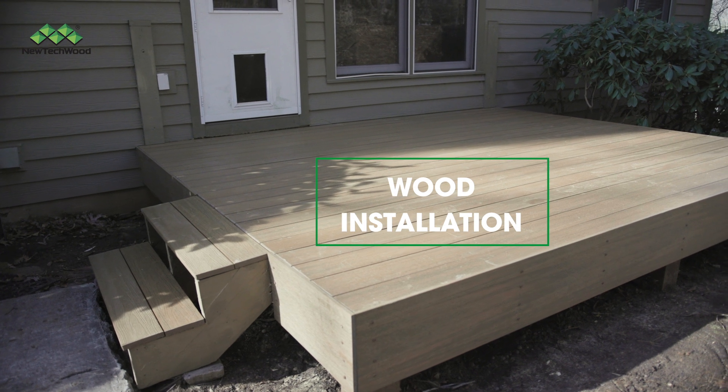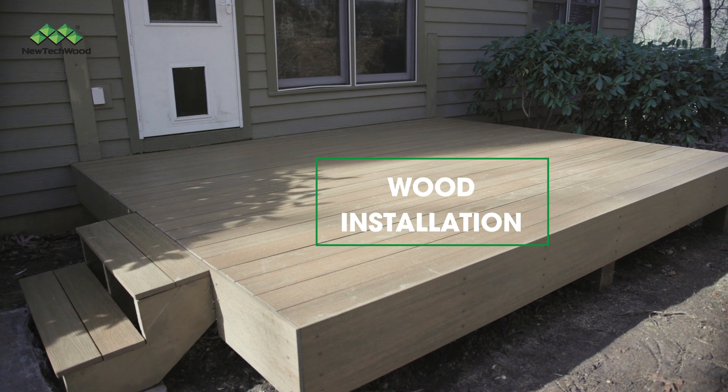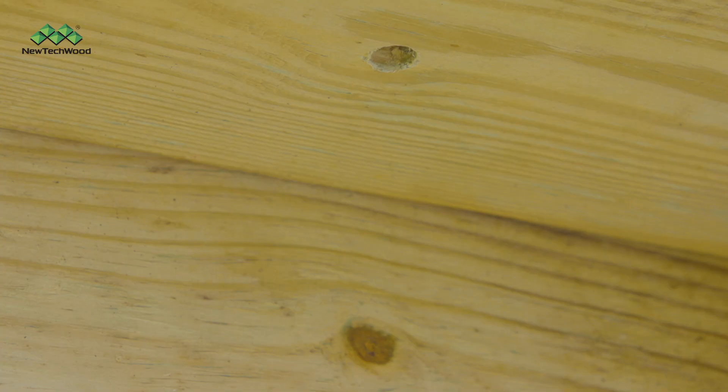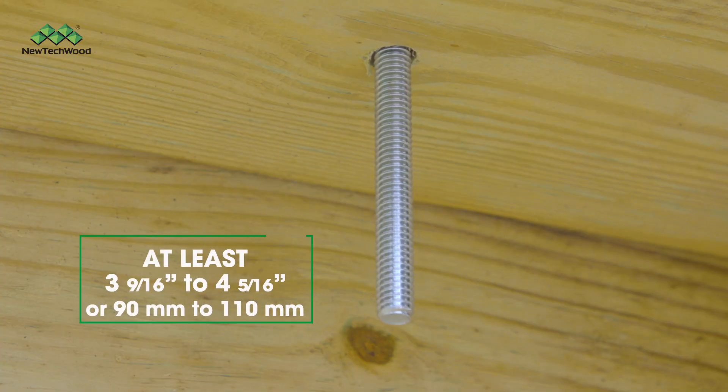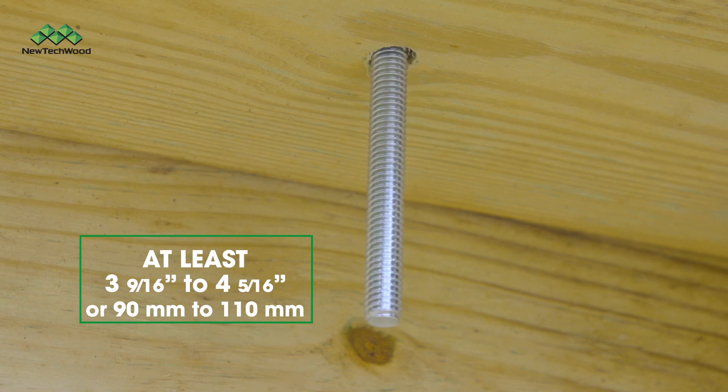If you're installing on wood, note that you'll need a substrate underneath if you're installing directly onto a board, to allow for the screws or lag bolts to fully secure the post mount. Be sure to secure your bolts into the wood substrate at least 3 and 9/16 inches to 4 and 5/16 inches.